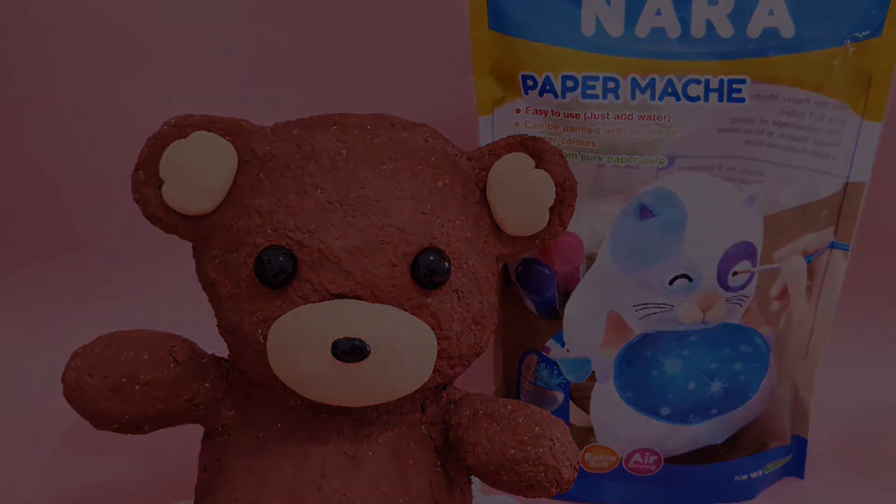Since acrylic gouache is a fast drying paint, I'm using a sponge to spread it all over, starting at the bottom up to its head. I just grabbed the same base color and added more burnt umber to get a darker shade. Then I'm now dry brushing it all over to give a different shade of brown.